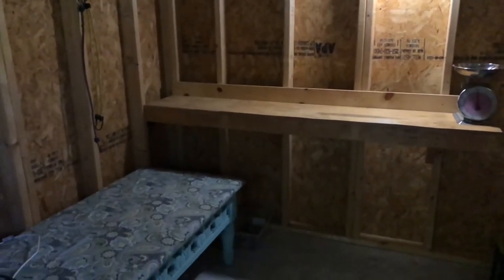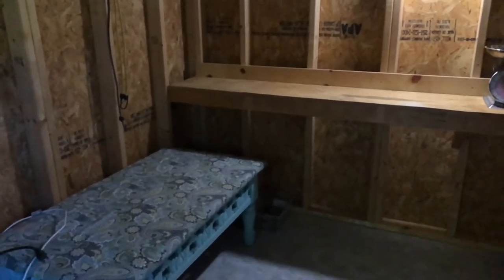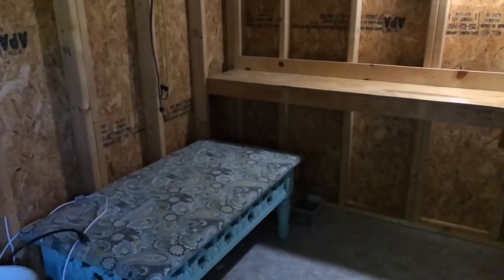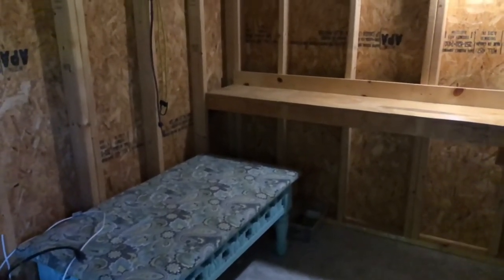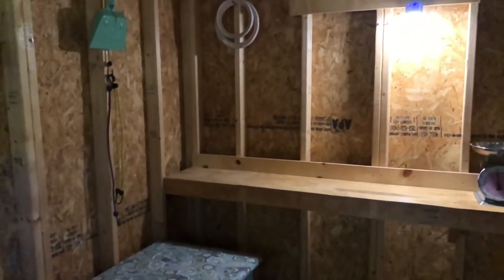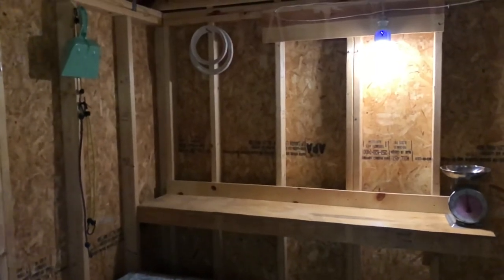I always wanted to have a pretty little she shed, and I'm going to show you how it turned out and how much I love the space. This is what my pottery studio looked like before I moved in. We took all the tools out because it's just an 80 square foot tool shed.